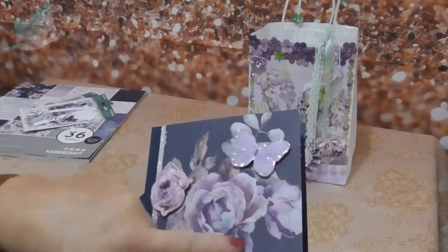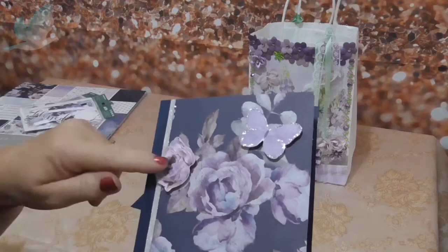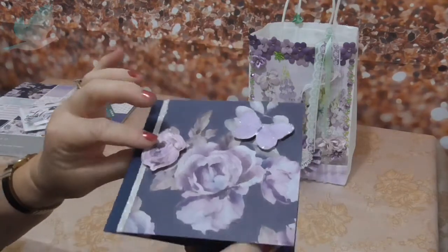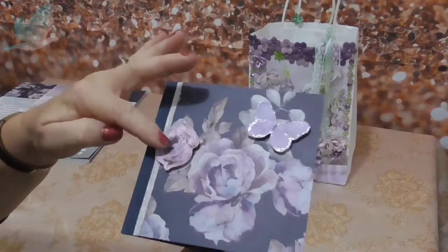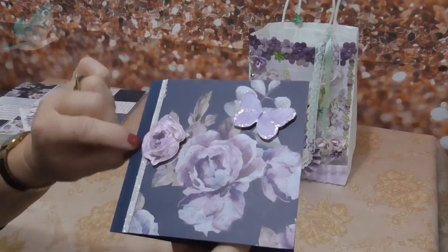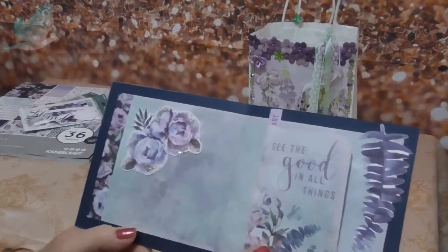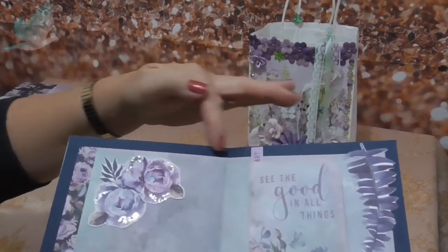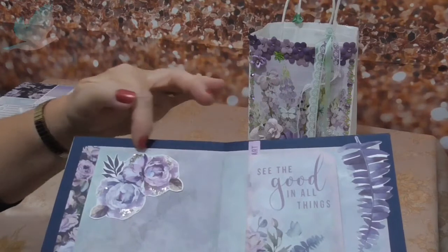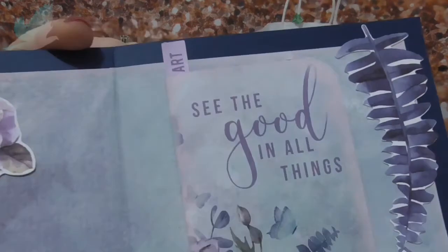I just cut out a little square showcasing the rose, and then I put some of this ephemera on - the butterfly and another little rose - just to give it a bit of depth. I put some washi tape on the edge and inside I stuck another sheet and just inked the edge in a beautiful soft lilac-y pink color.